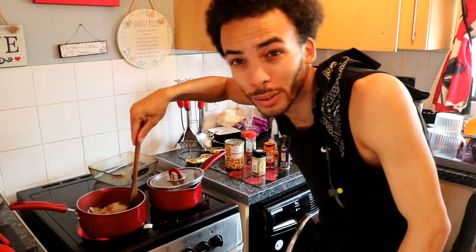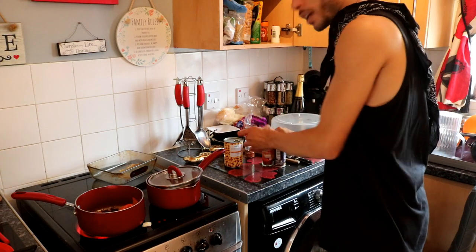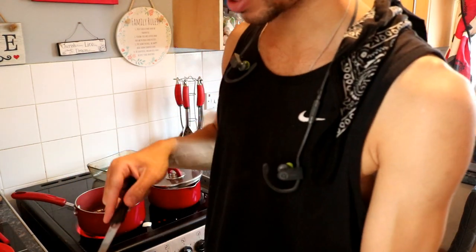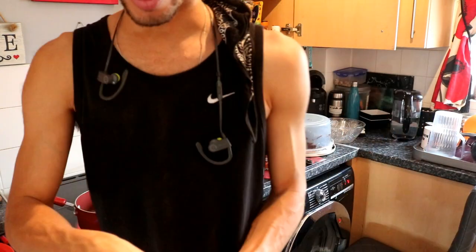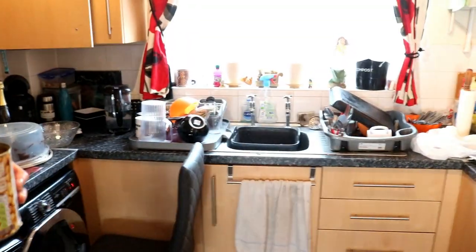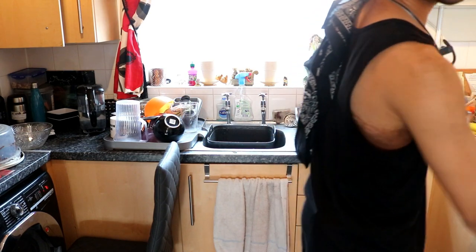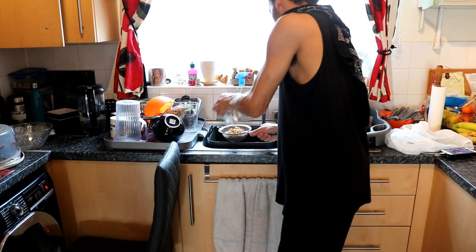No skill involved, just magic. You need a magic spoon. So we just be stirring it, then in a minute we're gonna add all these bad boys - rinse the chickpeas people. I don't know if any of you put that juice in, but not me, definitely not me. Really not sure if you can or not, I would just rinse it.